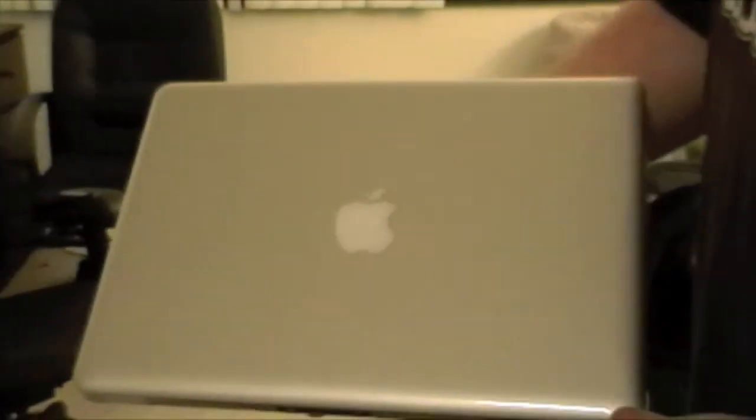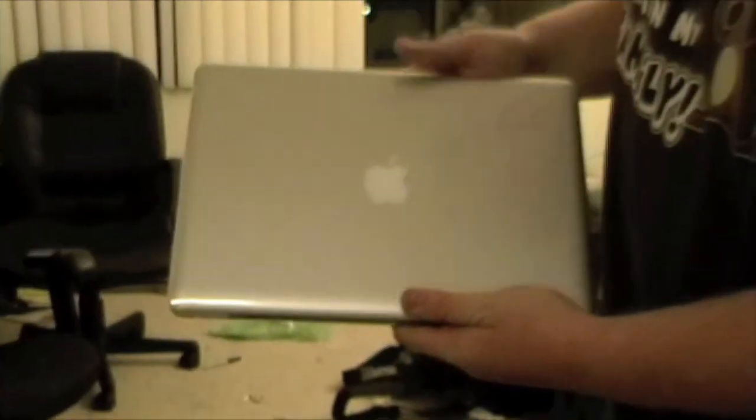All right, well I'm gonna go ahead and play with it, and you enjoy the rest of your day. Have a good one.